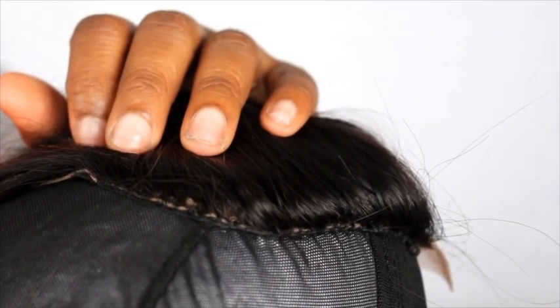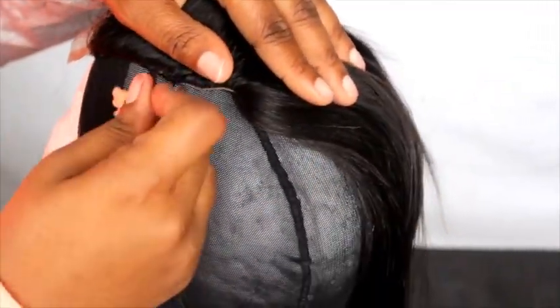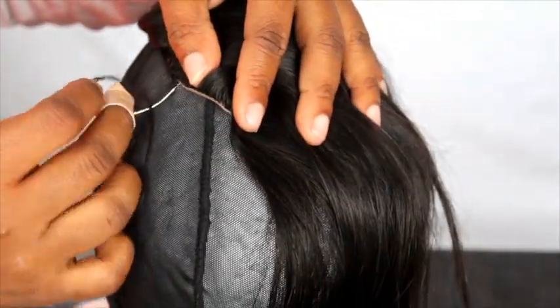When I sew my closures, I usually start from the right side and sew it to the back part in the middle. Then I go to the left side and sew it to the back where it meets. The reason I do this is because if you sew it all the way around, you'll sew it crooked if you don't do it the right way.